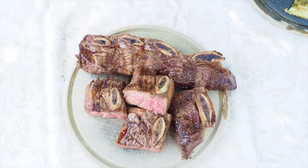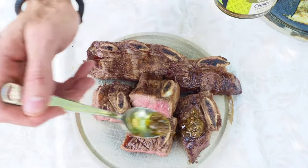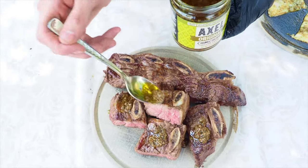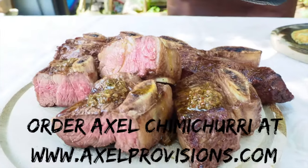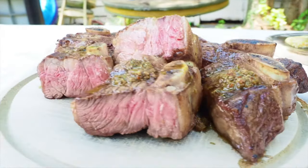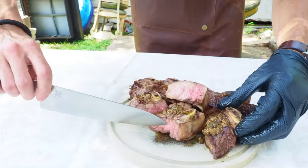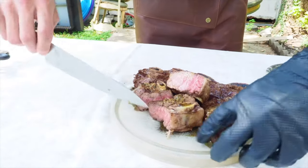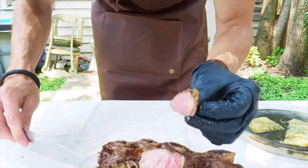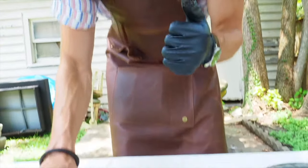Now what you can do is add some chimichurri. Look at that — we'll add some chimichurri there, there, there, and there. Now you see that? Mmm, it's incredible.